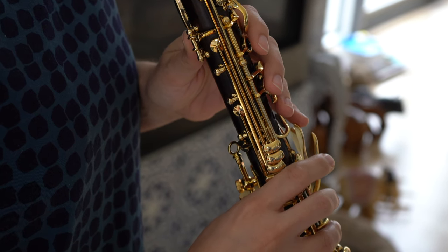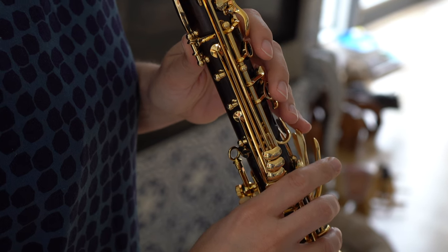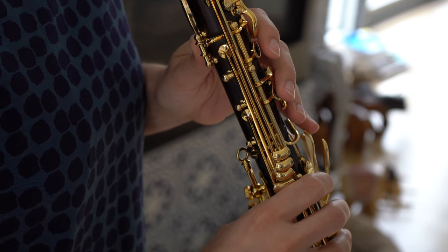On the other side of things, if you notice that your throat F is flat but everything around it is in tune, then you might just need to vent your F key with the bottom side key, and that raises the pitch a little bit.